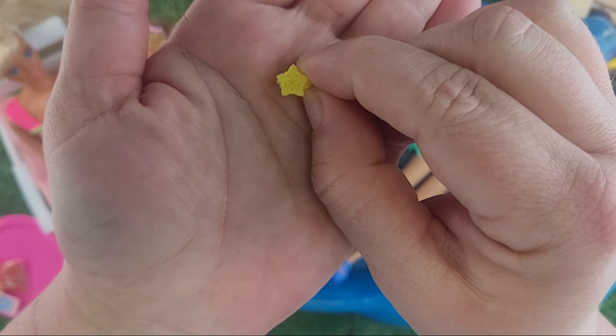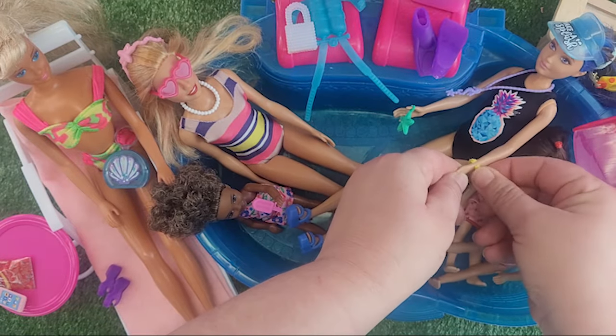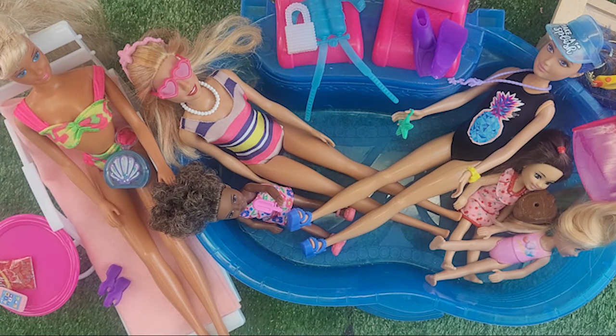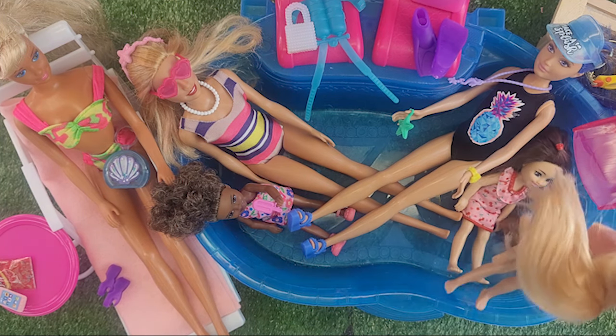We also have this cute little watch — all these Barbies need watches, unless they are smartwatches! Look at that — I love all of the changes to our Barbie pool party.